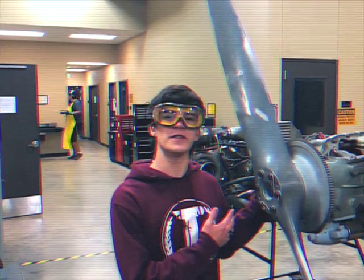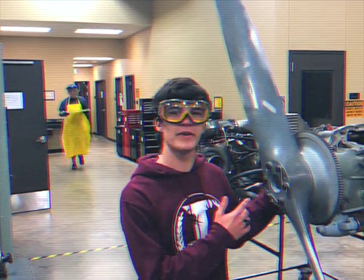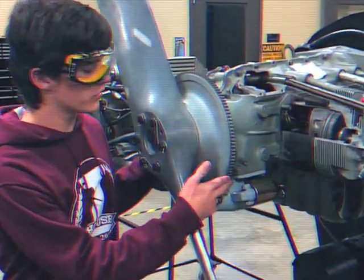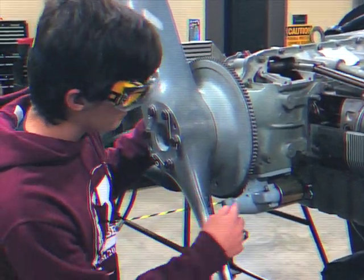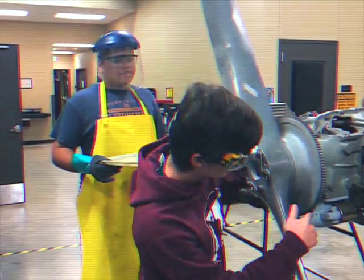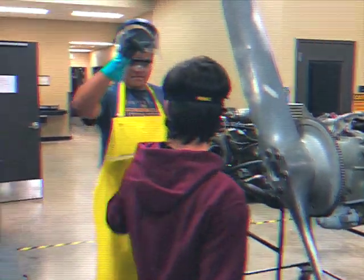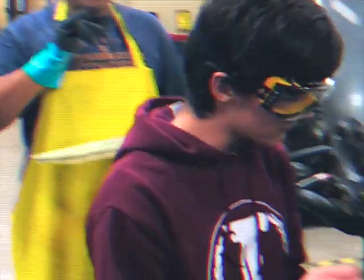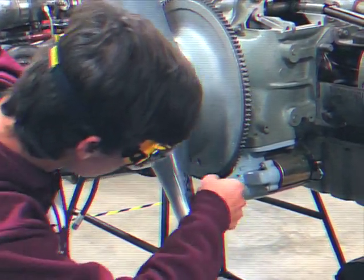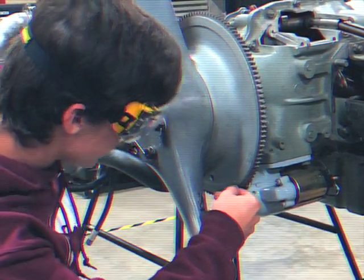Now that the compression stroke of cylinder one has been found, we need to align and find the top dead center of that piston. On this engine, the starter ring gear has markings on it which will indicate where top dead center is. I'm going to use the markings that say TC for top center. Behind the gear, there's going to be an alignment hole that we're going to stick a pin into to make sure we are in the exact right place. I'm now turning the prop to make sure it is exactly aligned with that hole, and then stick the pin in to confirm the exact position.